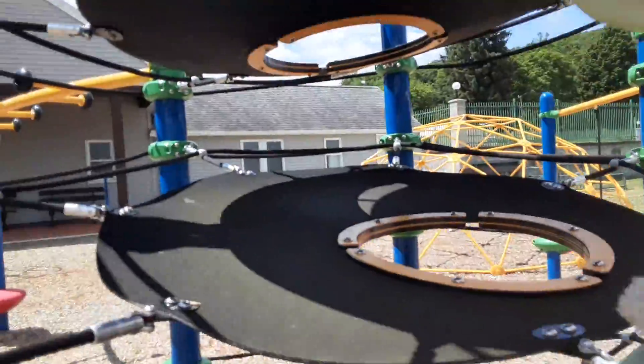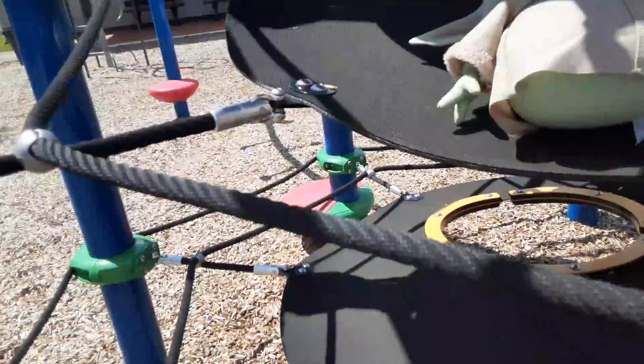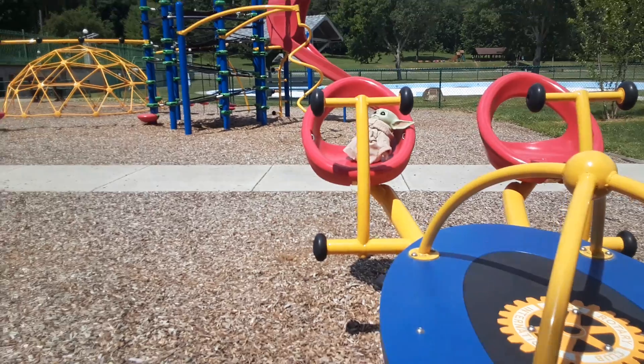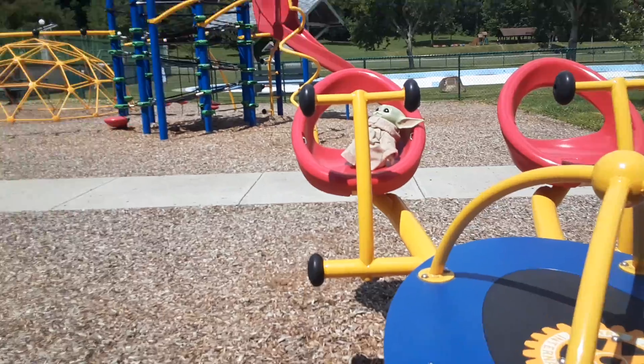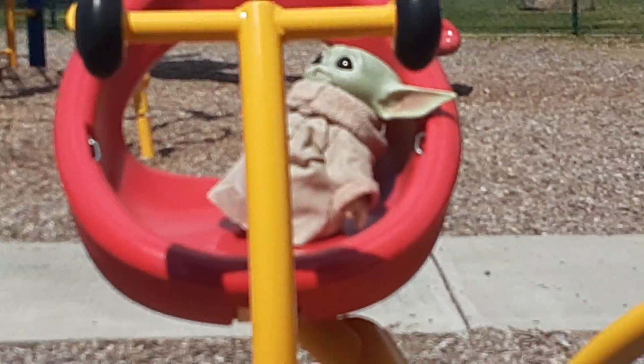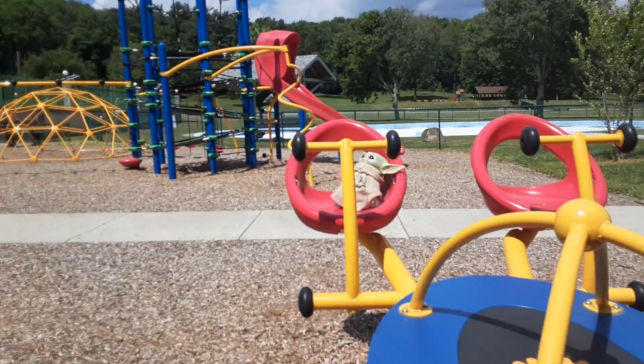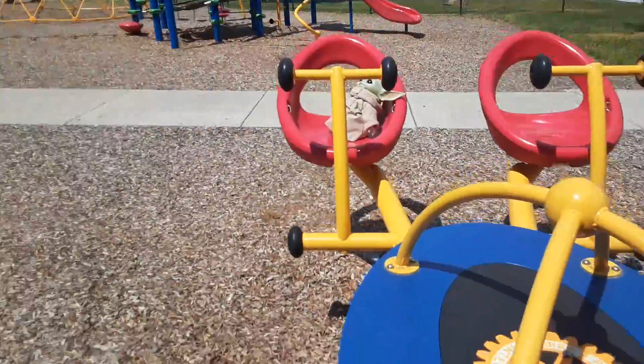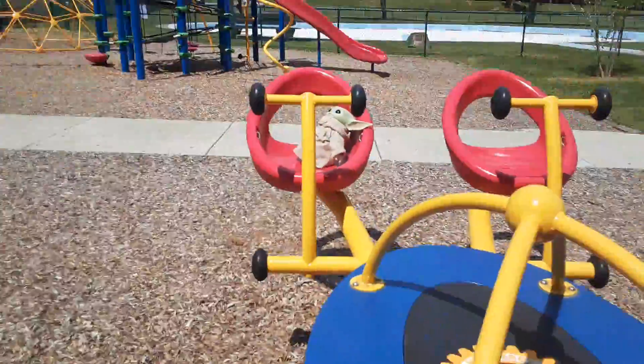Okay. So Baby Yoda, what do you wanna go on next? So you wanna go on this thing next? Yeah. Boing, boing, boing, boing. Baby Yoda, are you ready? Are you? Yes? Okay, let's go! Let's go!